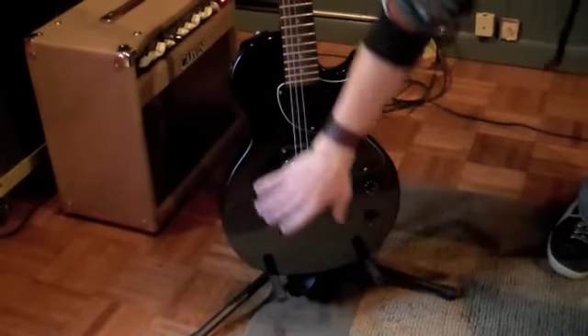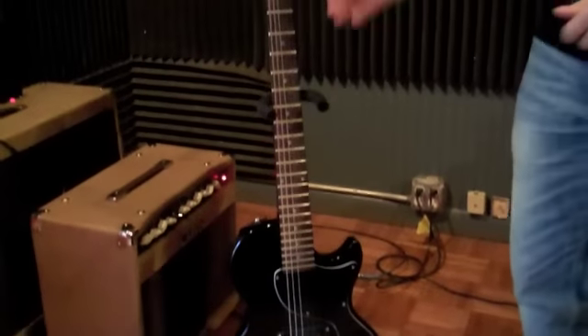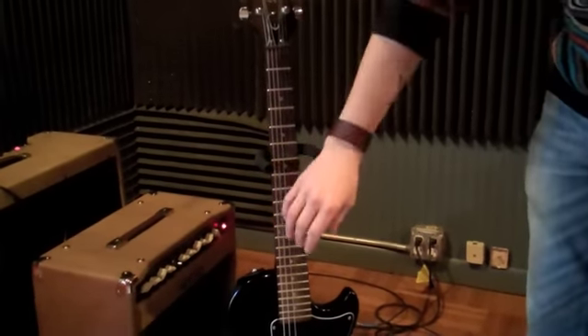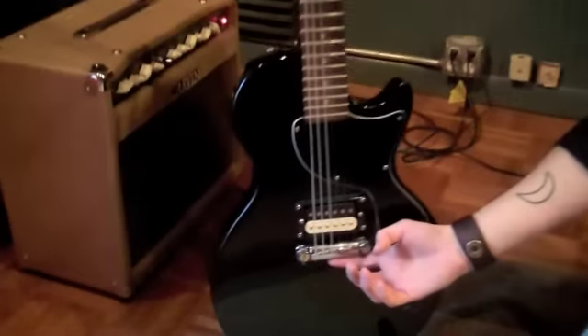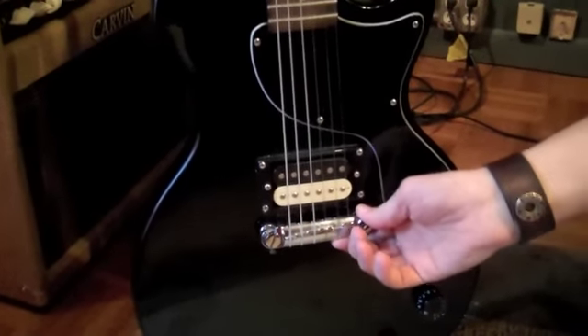First of all, you have the body — pretty self-explanatory, just the body of the guitar. And then you have what's called the neck, also called the fretboard. Then you have your headstock, also known as just the head of the guitar. Down here is the bridge, and the bridge is keeping the strings in place right here.